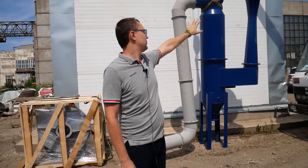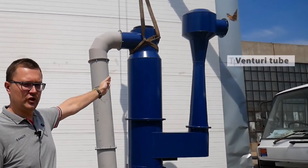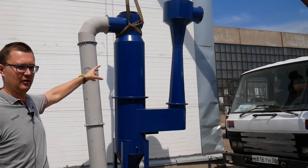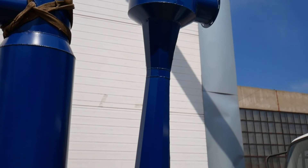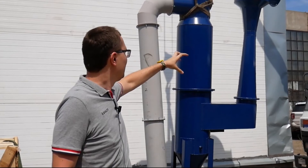The Venturi Scrubber is equipped with a gas inlet flange. After that, gas flows into the Venturi tube. As you can see here, it's a tight spot. Gas is accelerated up to a high speed inside the Venturi tube. Water also enters the tube from above, either through one nozzle or several nozzles, which directly depends on the dimensions of the scrubber.